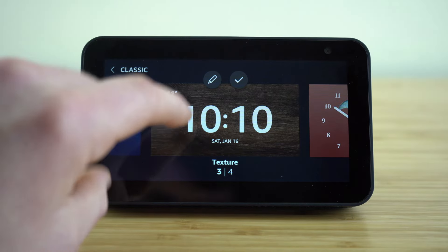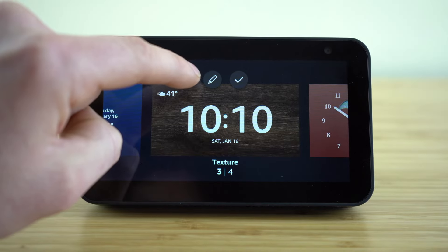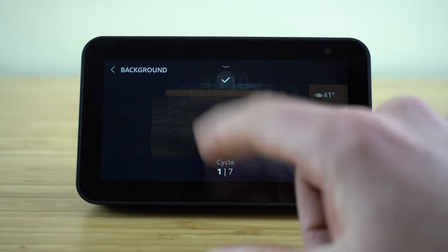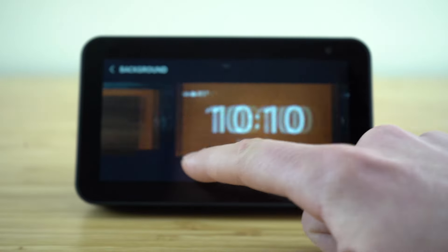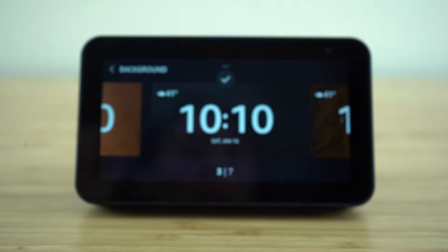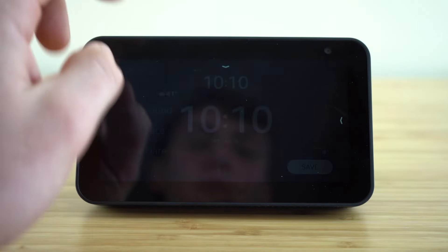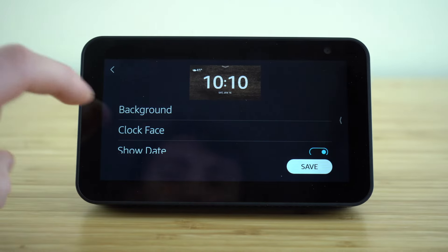Once you pick one you like, you can actually customize it further by hitting the edit icon. Once that's selected, you can choose the background settings — you can have it cycle through different backgrounds, or you can set one to always remain on. That's how you adjust the background.